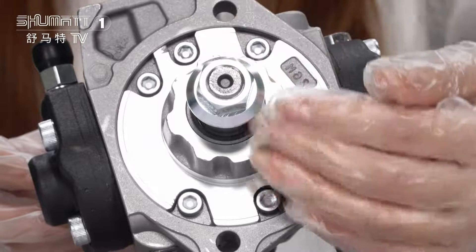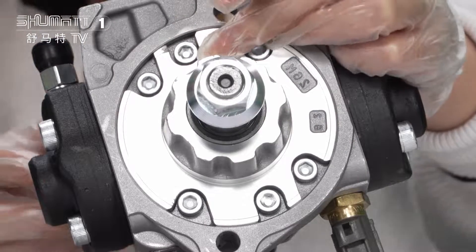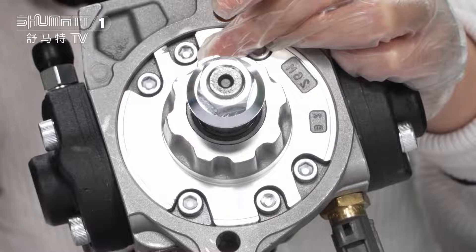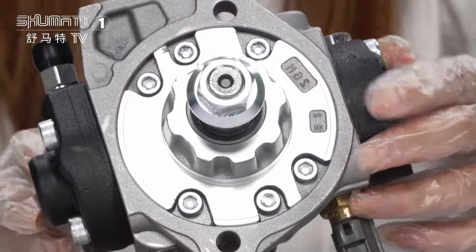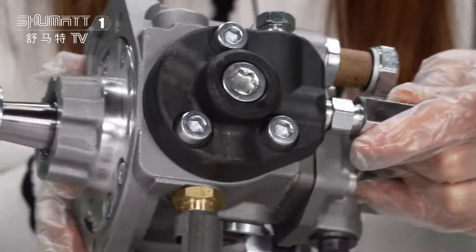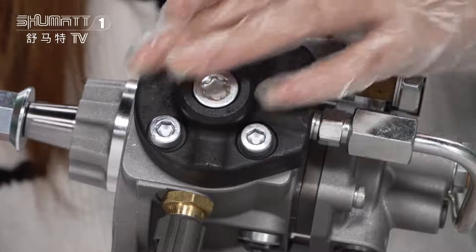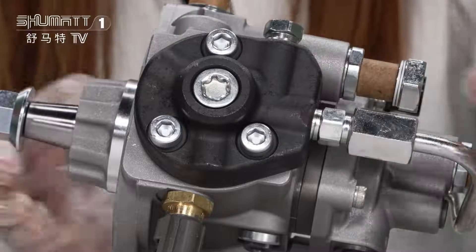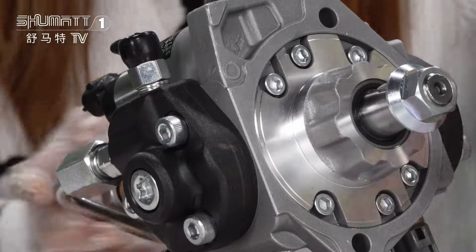I turn to this position. You will see these accessories. This is the eccentric shaft. For this oil pump, it has two plungers. This is the first plunger here, and also in the opposite position there is another one.